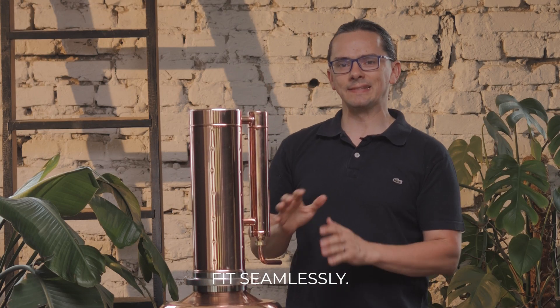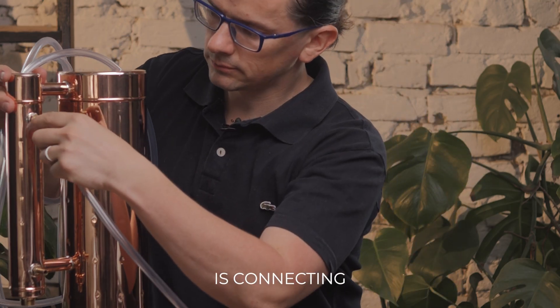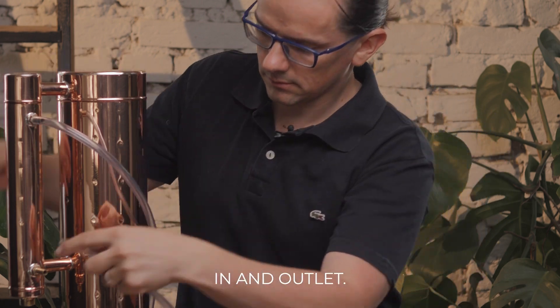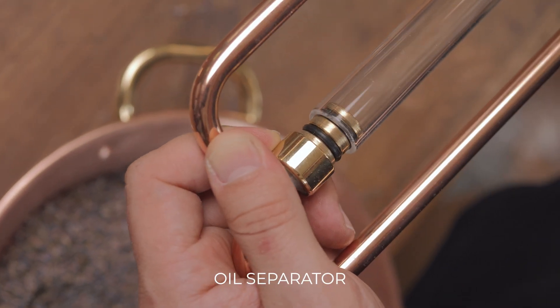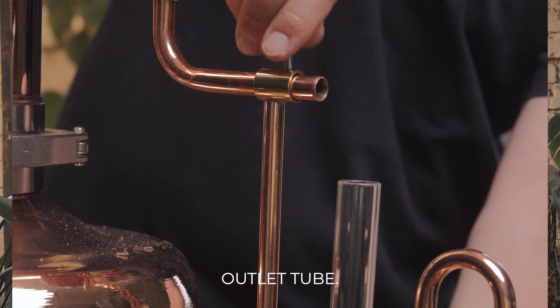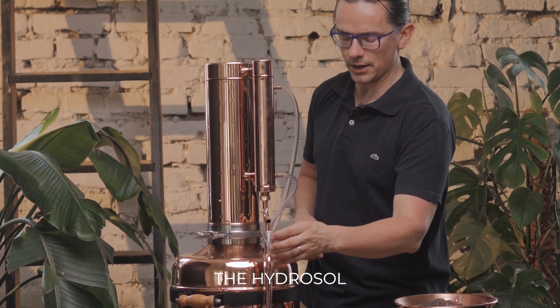Those two parts fit seamlessly, so no drop of essential oil and hydrosol will be lost. Next step is connecting water hoses to the water in and outlet, and we connect the hydrosol outlet. Then we connect the glass tube of the essential oil separator and place it on the hydrosol outlet tube. After installing the glass funnel below the hydrosol outlet,